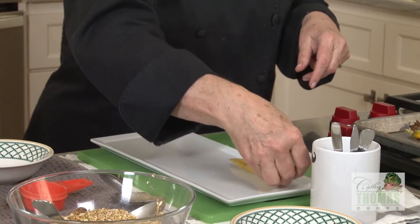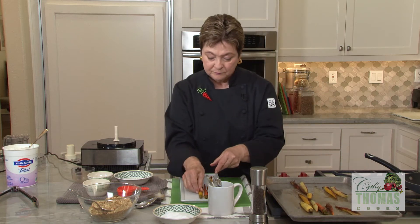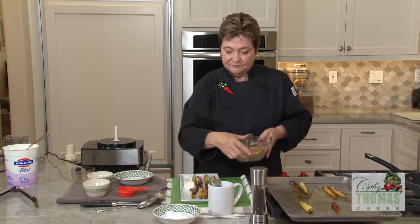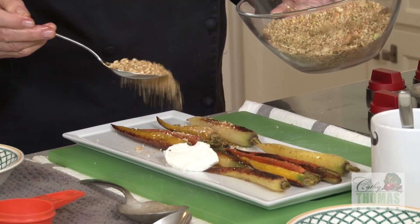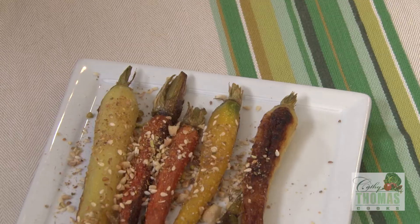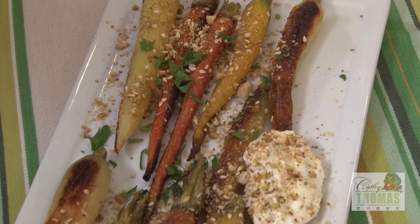Carrots in place. I've left a little space for some yogurt, and then the dukkah. The leftover dukkah you can keep stored in the refrigerator for a couple of weeks, well sealed. It is delicious on just about anything from chicken breast to cottage cheese — it's delicious.